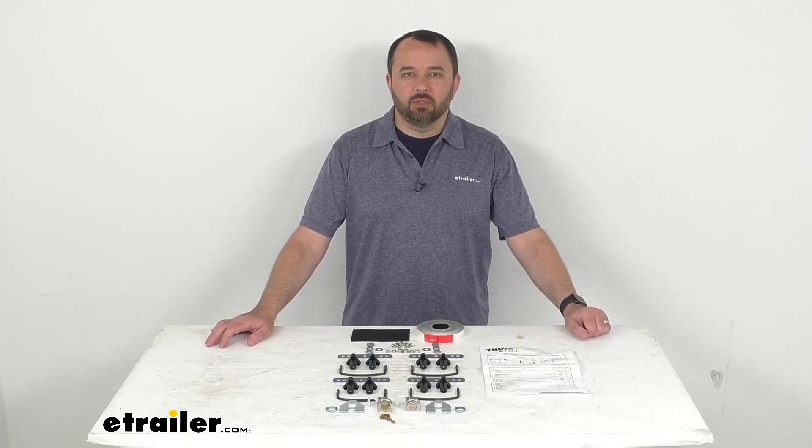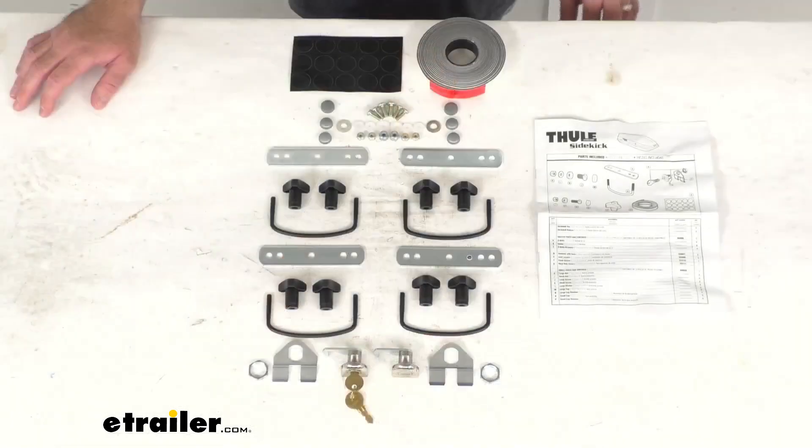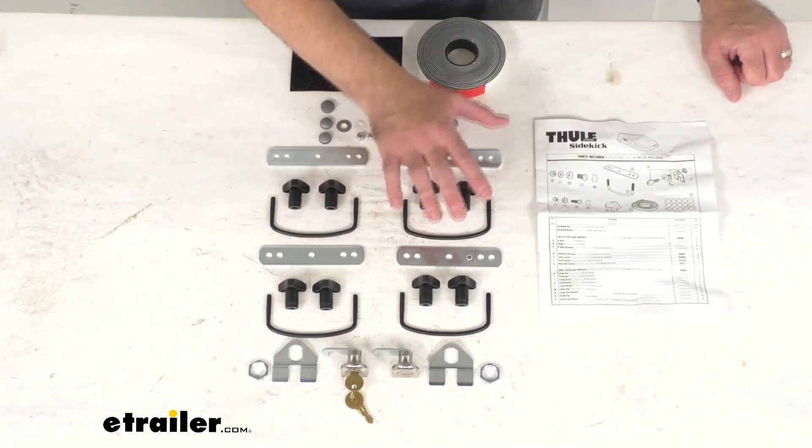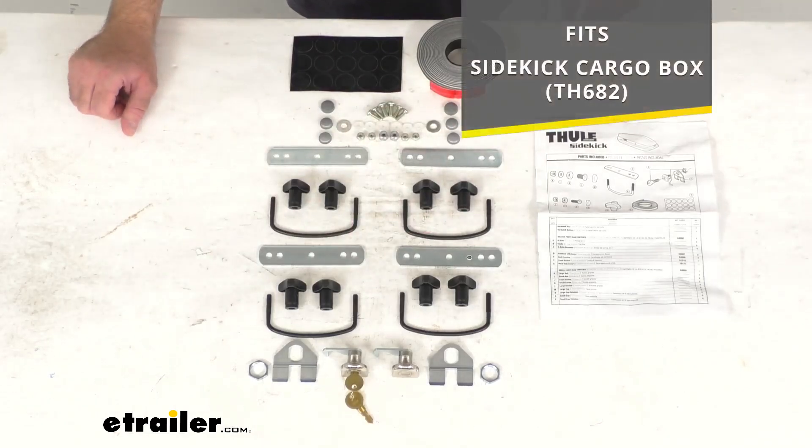Hi everybody, Andy here with eTrailer.com, and today we're going to take a real quick look at this Thule replacement mounting kit. This is going to replace the hardware that you need to successfully install your Sidekick cargo box, and on your screen for your reference I do have the model number of that cargo box that this kit is going to fit.